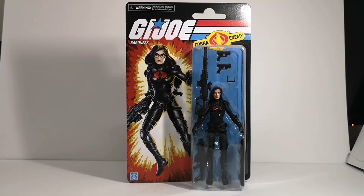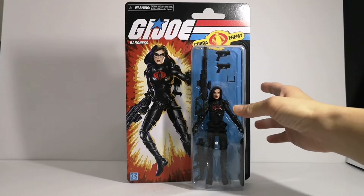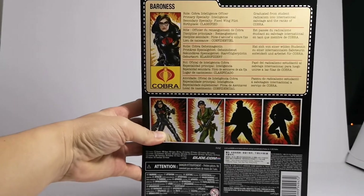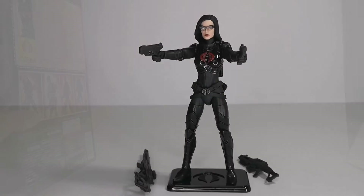Hello everyone, this is Jedi Walker here and today we're gonna take a look at the G.I. Joe six inch Baroness figure. Let's take a look at the package and the bio behind it.